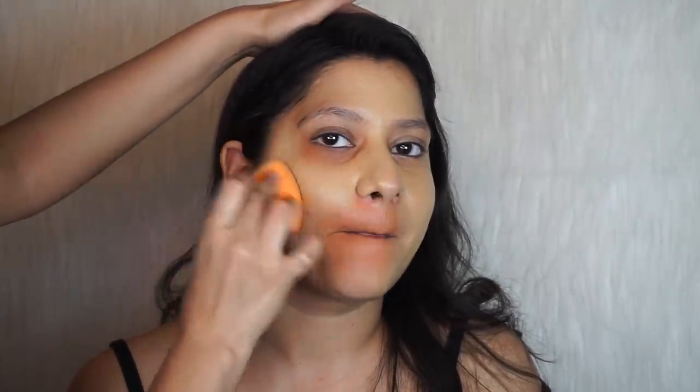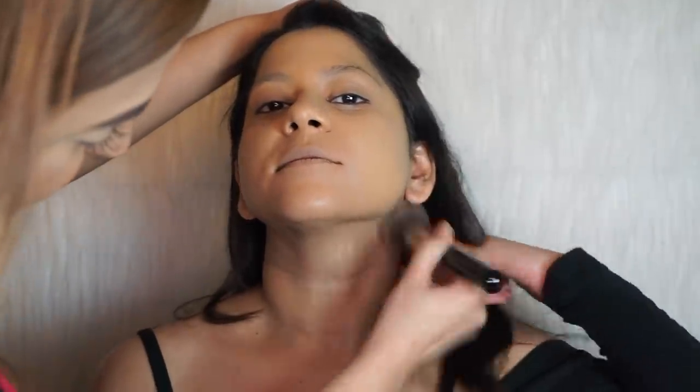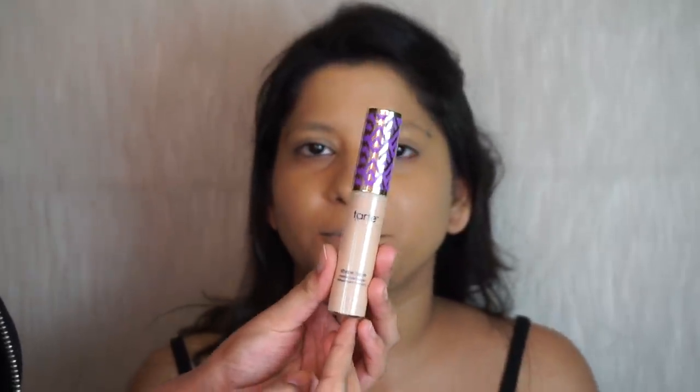It's also 12:30 AM and we're not going anywhere after this — we're just doing this for fun, so we don't really need primer right now. You always want to make sure you take the foundation down the neck as well. For concealer I'm going to use the Tarte Shape Tape.